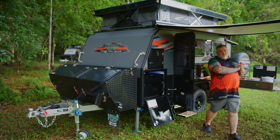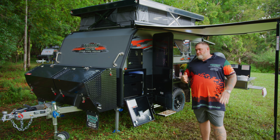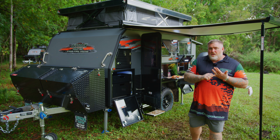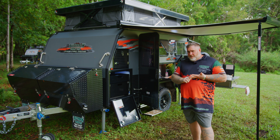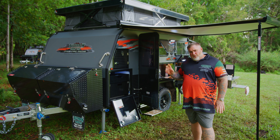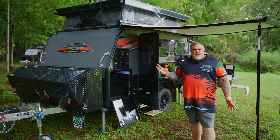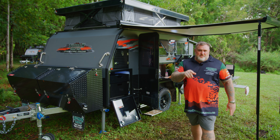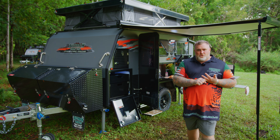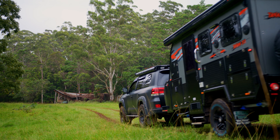Alright guys, that wraps up our walkthrough of the Tanami X11 — it really is Oztrak's very own Pocket Dynamo. Ask yourself: is there another 11-foot van on the market that offers 300 amp-hour lithium, 500 watts of solar, a king-size bed, a full ensuite, more storage than you could possibly imagine, a seating area, electric awning, and electric roof? Head to www.oztrakcampus.com.au or visit your local showroom to check one out for yourself. Come on guys — stop dreaming, start planning.